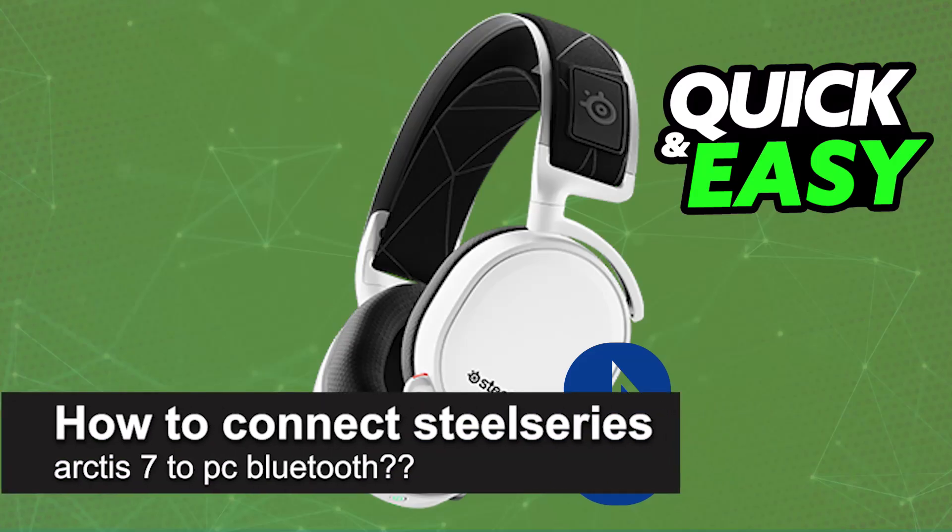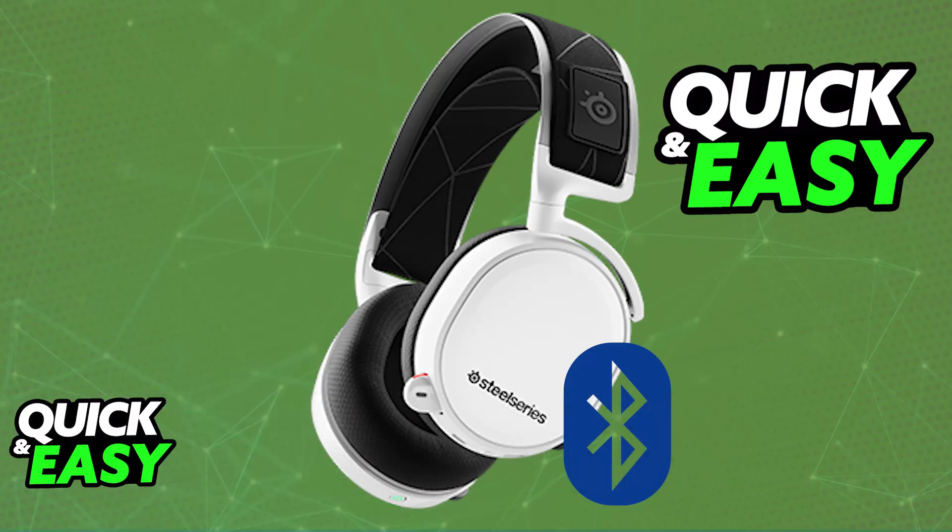In this video, I will solve your doubts about how to connect SteelSeries Arctis 7 to PC Bluetooth and whether or not it is possible to do this. As you might be aware, the Arctis 7 is a wireless gaming headset. It is designed for multiple platforms, including PC, and you might be curious on how to properly connect it over Bluetooth, because it makes the process very convenient.